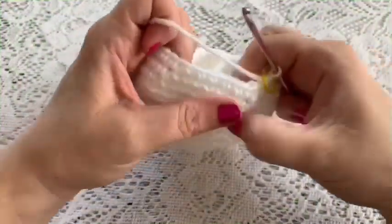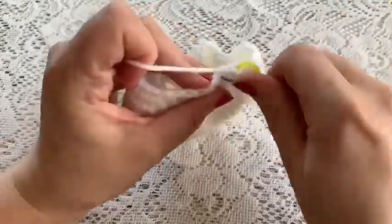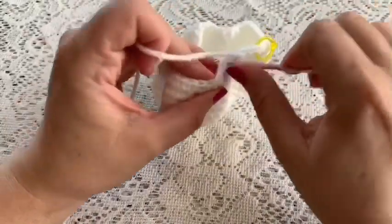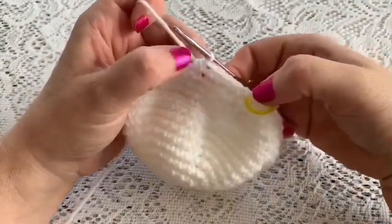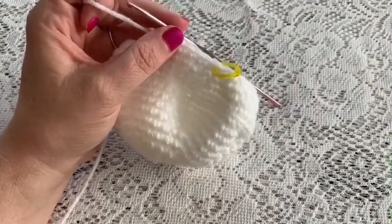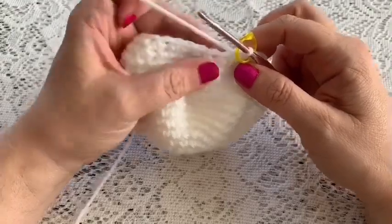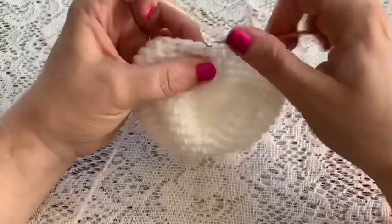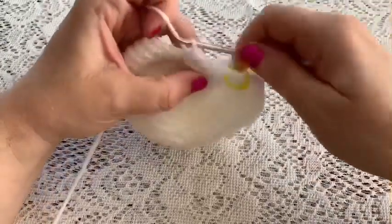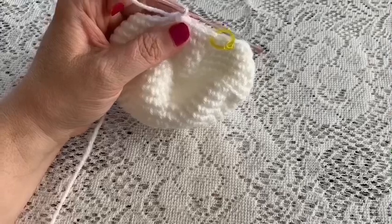Round 16: four single crochet followed by one decrease — one, two, three, four, decrease — repeating all the way around for 30 stitches. Round 17: three single crochet followed by one decrease, repeating all the way around for 24 stitches.